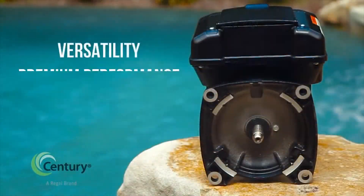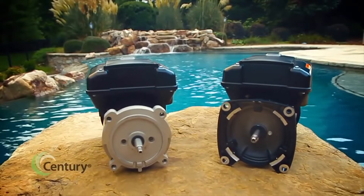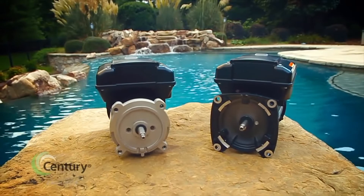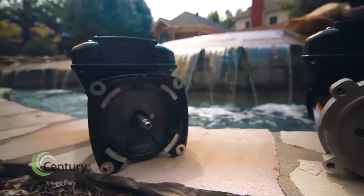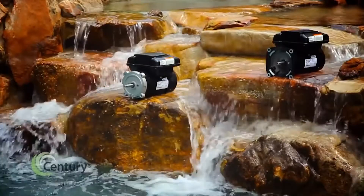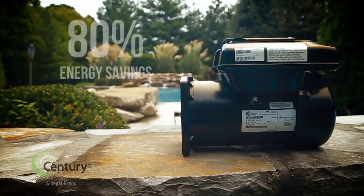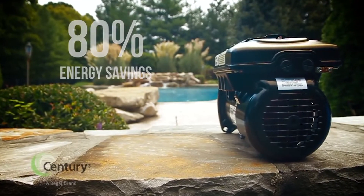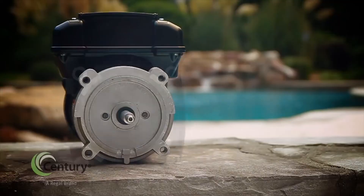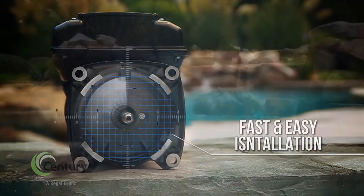Engineered for versatility, premium performance, and ease of use, the V-Green by Century is the ideal replacement pump motor solution to address regulatory efficiency requirements and to lower overall cost of pool ownership. Feature packed, the V-Green delivers superior energy savings of over 80 percent versus a standard single-speed motor, and the integrated design translates into fast and easy installation across a broad spectrum of pump applications.